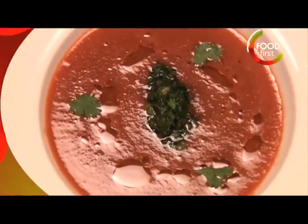I'm Chris Saleem and welcome to my bohemian kitchen. Today we're gonna be cooking watermelon and pomegranate gazpacho.